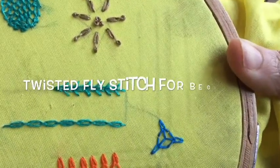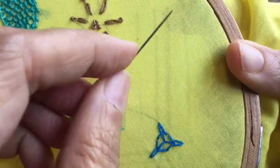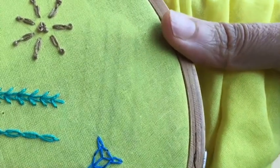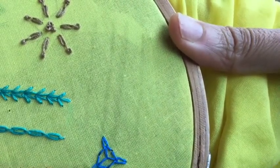Hello YouTube, and welcome back to my channel. Today I'm going to show you a stitch called the twisted fly stitch. I'm sure everybody knows how to do the basic fly stitch — if not, I have already put up a tutorial on my channel for the fly stitch. Today I'm going to show you the twisted fly stitch.